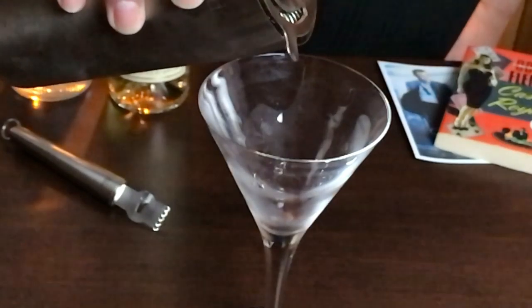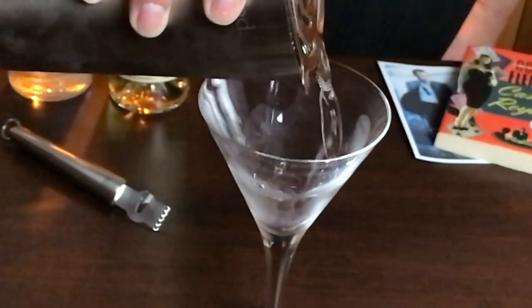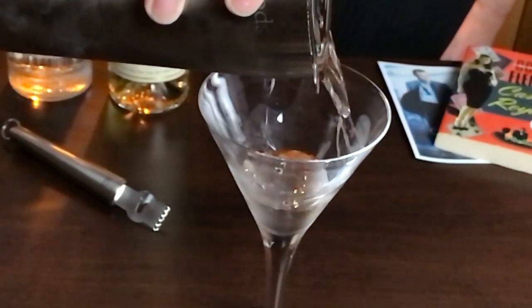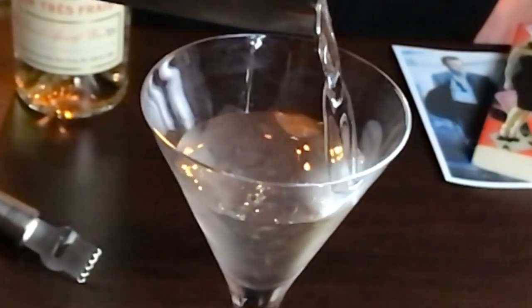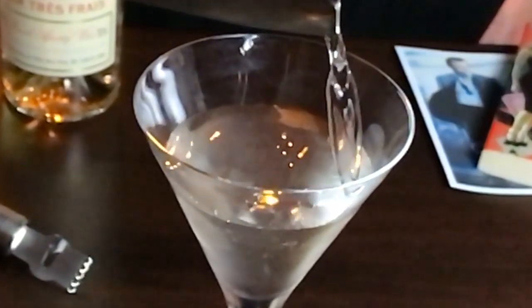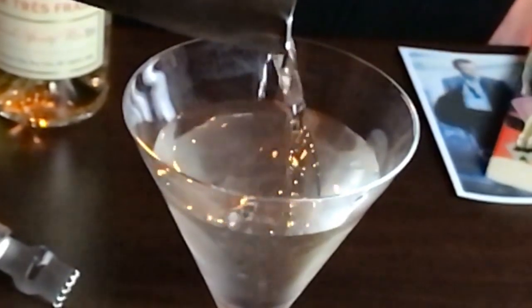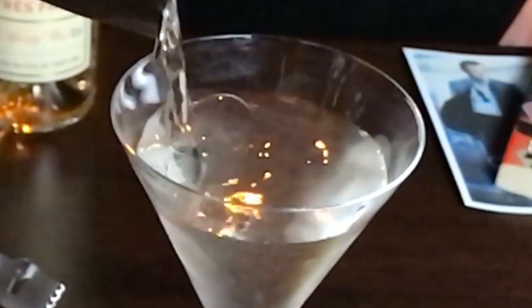Once you're done, you'll dump the ice from your cocktail glass, which should now also be nice and chilled. And then you pour your cocktail into your glass. Since our cocktail is now four and a half ounces plus a little water from the ice, it should fill this glass perfectly.